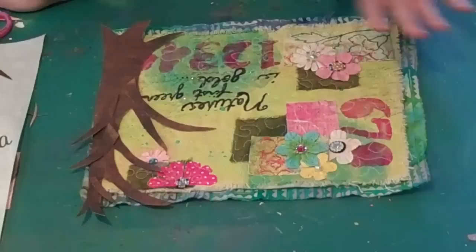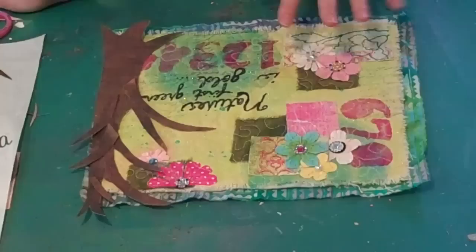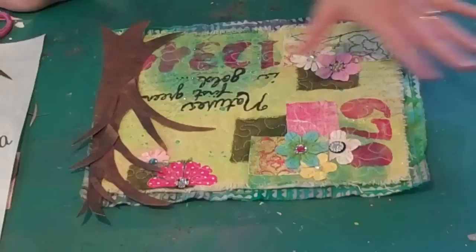So many times it's hard to explain when you're working on something but it just felt unfinished. There was not a strong enough focal point with this piece and I just wanted to add something stronger. I love the little flowers, I love the numbers, everything was really nice but there just didn't seem to be enough focus.